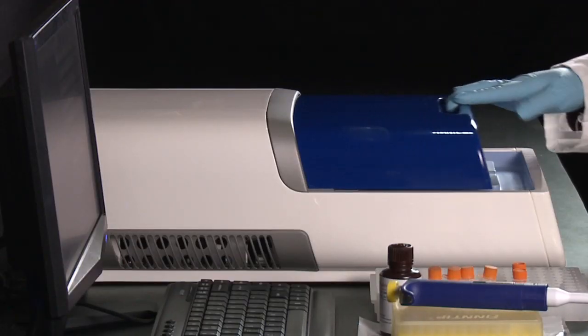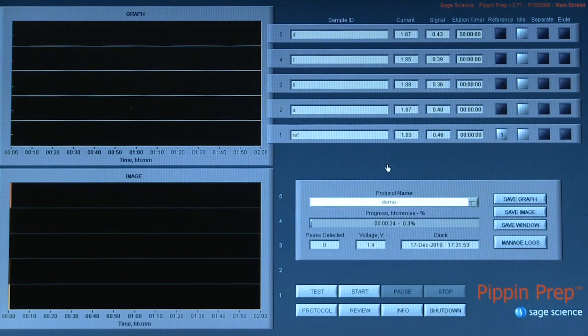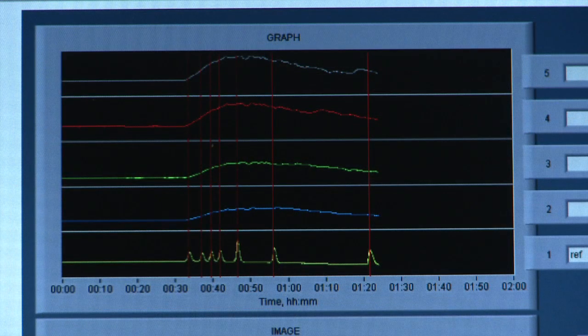Close the lid and press Start to begin the run. The Pippin will run for between 50 minutes to 2 hours depending on the cut size. At the end of the run you will see profiles of your reference ladder and DNA samples.